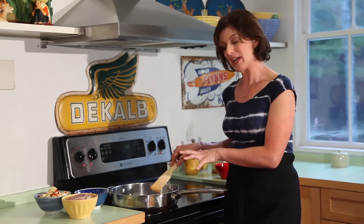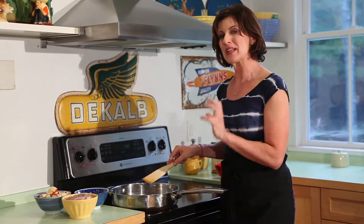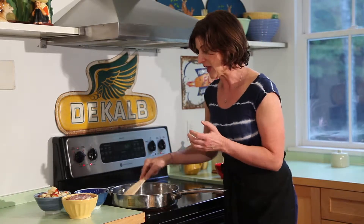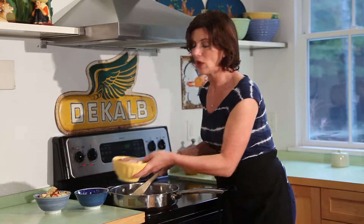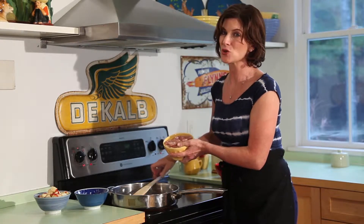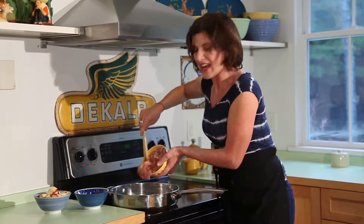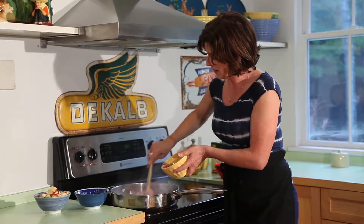Now, in this pan I have about two strips of smoked bacon. It's basically to add a smoky flavor and get that oil rendering, and to that I'm going to add about a pound of chicken thighs. I prefer chicken thighs for this because it's more forgiving — it doesn't dry out like chicken breasts, and I think it has a lot more flavor. We're going to saute that up.